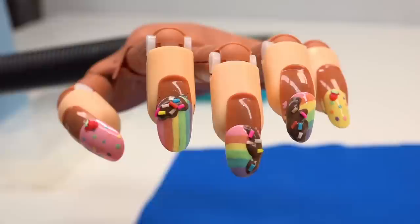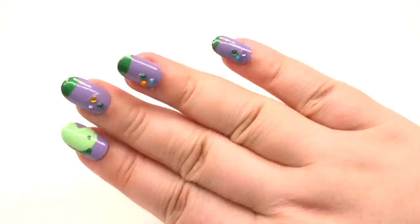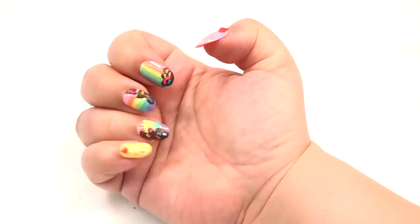To keep everything safe, we put on the top coat sealant. And here they are — they look absolutely adorable, very Mariah-esque. Which one of these two designs is your favorite? I have to say I like both for different reasons, but the rainbow one is kind of growing on me. If you want to watch more nail art, especially the weird ones, check up here. If you want fidget toy reviews, check down here. Until then, I will see you Grains in the next video.